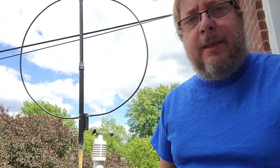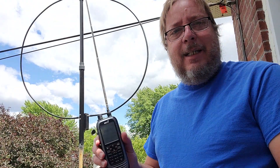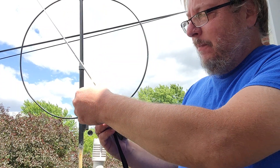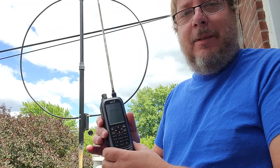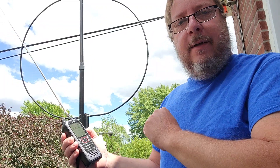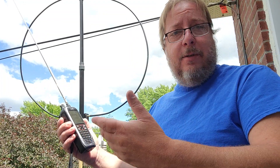Hey everyone, this is going to be testing the reception of the International Space Station using this ICOM ICR-30. Sorry for the noise, but as I was starting to record, the neighbor decided it's time to mow the lawn, which is always what happens. So of course I'm in my back balcony, and I am going to try to receive it here. I'm going to record the audio, and in another video I'll show how I take the audio and decode it with a computer or smartphone.